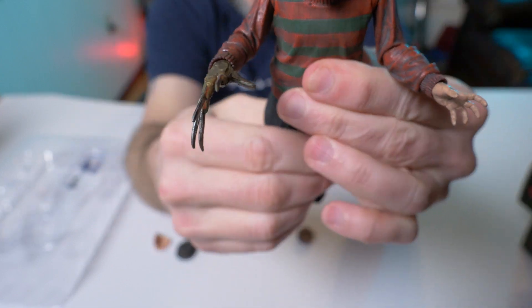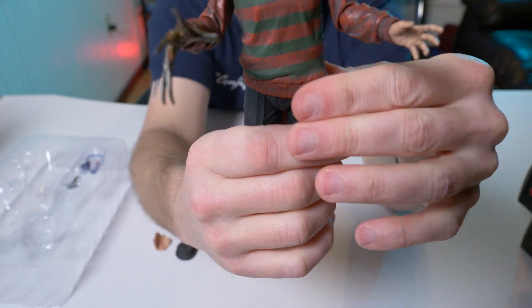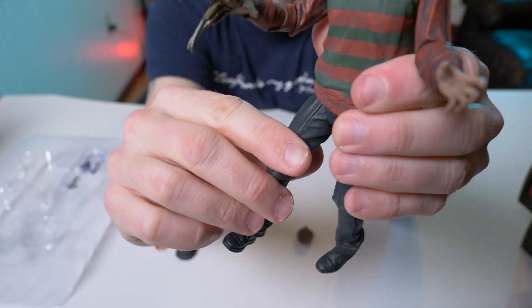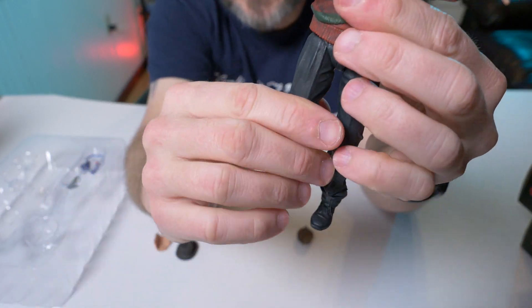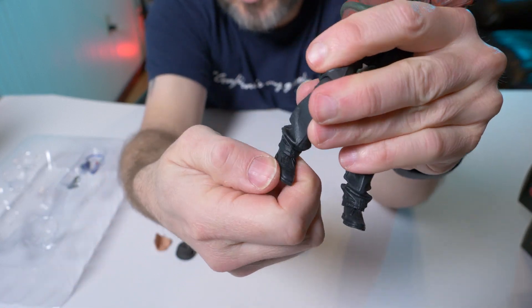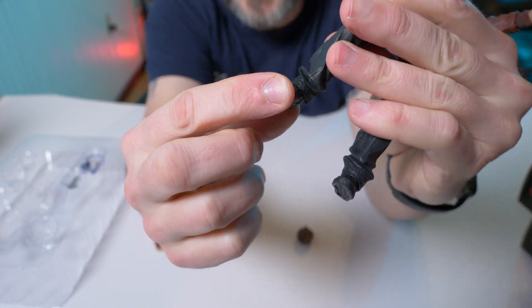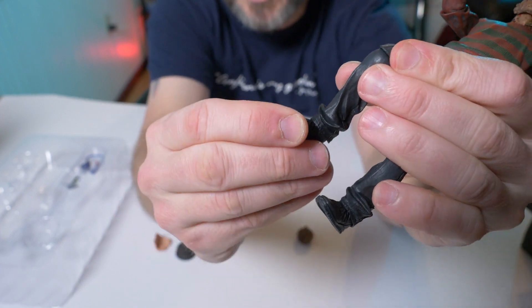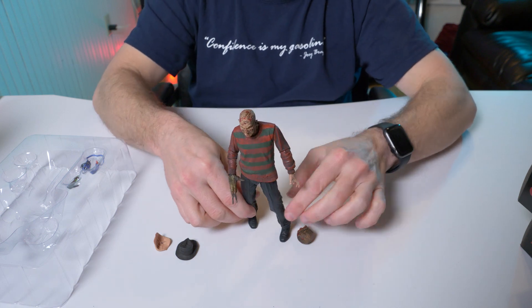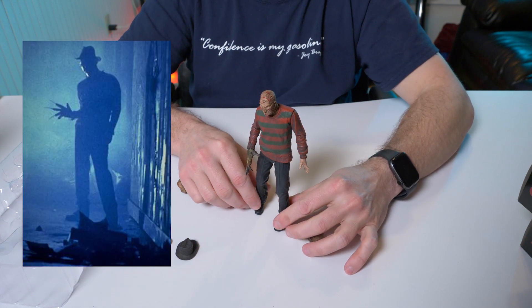It's pretty good movement, not the best but acceptable. His neck turns left and right, up and down, and then he has slight rotation in his waist — not too much because his sweater hangs down. His legs can lift up, his knees bend, and like most of them you can move the feet slightly — left and right but not really up and down. This one has a very cool stance — I love how he's standing kind of like when he was in the alleyway in the original movie.